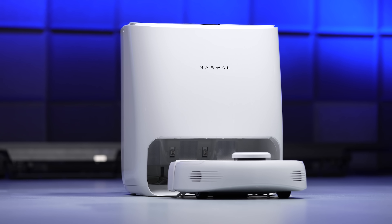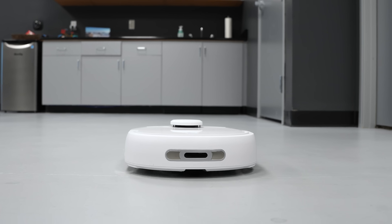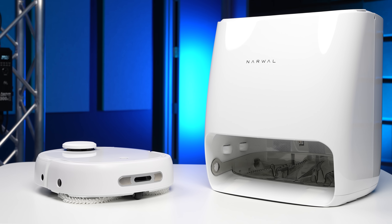Now beyond the buttons, some things in here don't require any input from us at all, with them being fully automated, and the newest addition comes from today's sponsor: the Narwhal T10 2-in-1 Smart Mop and Vacuum.